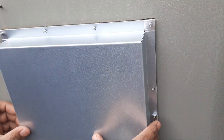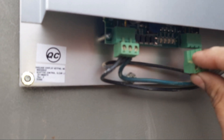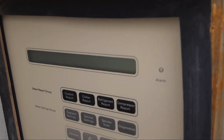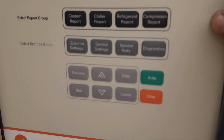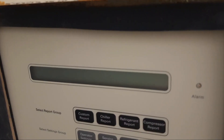Now we install the new one. Fix it on the same bolts and tighten all the nuts properly. Then put these two jacks back to the board. It's a new adaptive control, so fix it in the same positions as you removed before. Now fix the upper cover back as well — you must put the cover back on the board because it protects the board from dust.